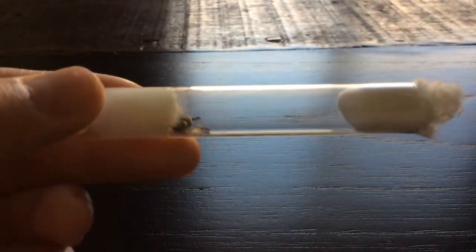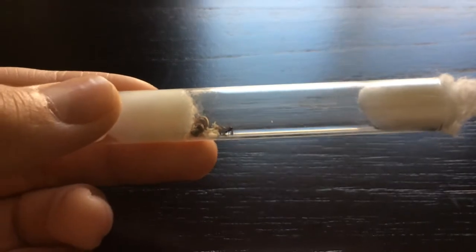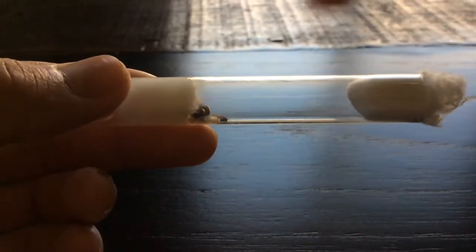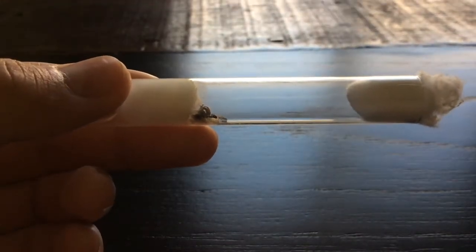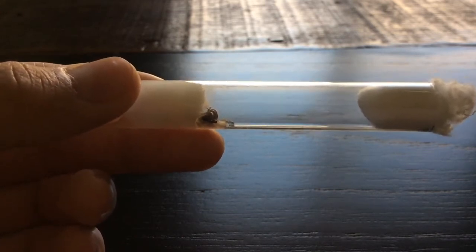So yeah guys, I just wanted to show you that I got a new Nanitic, other than the one that I've always been showing since this one came in the mail. The worker came in the mail.